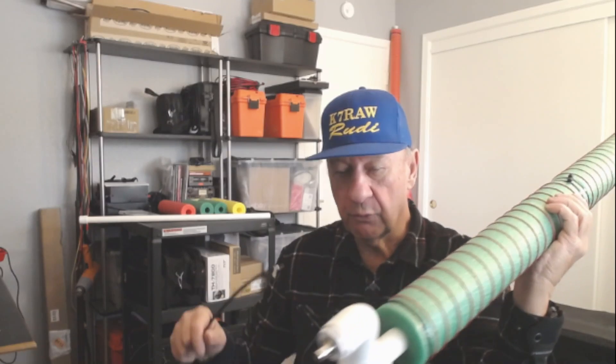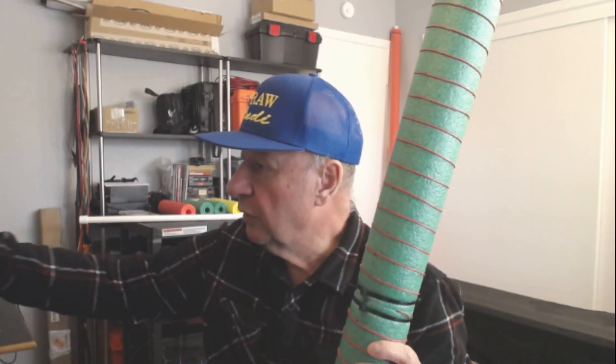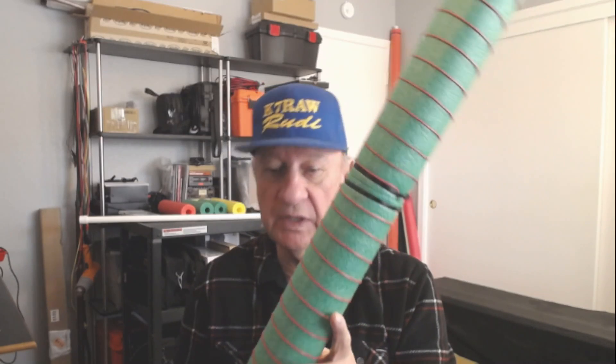How does it work? It actually performs pretty well. It works as well as any vertical dipole on the transmit side. It's not quite as sensitive on the receive side because it is physically smaller and catches less of the electromagnetic waves, but receive is usually not as big a problem as trying to get out.